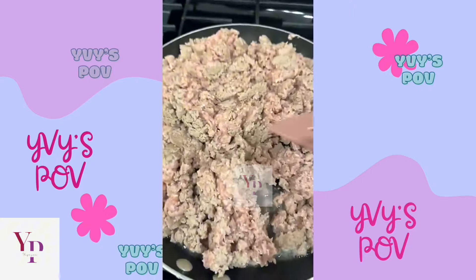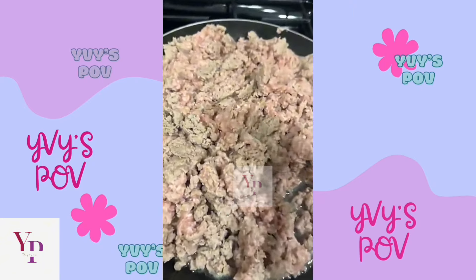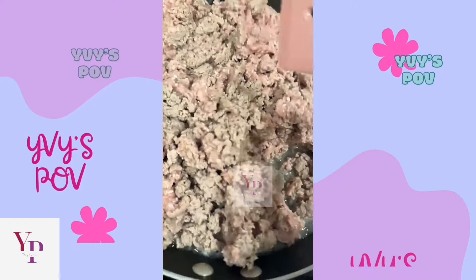Updates — we're letting it get brown. But it's not going to get brown because it's turkey, so it's going to get a little lightish.